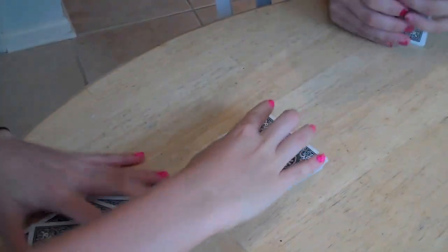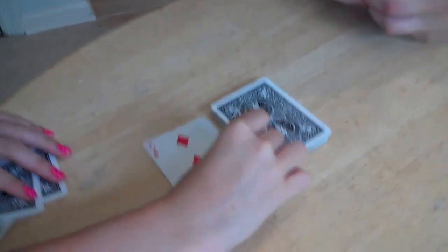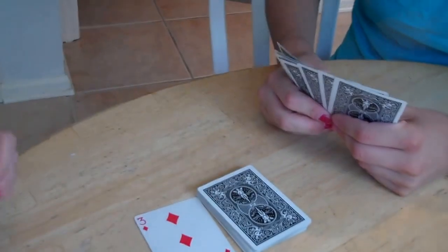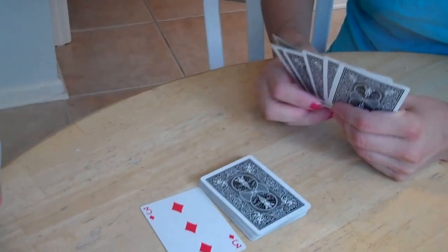Place the rest of the deck in the center. Turn over the top card and place it down next to it. The player to the left of the dealer is going to go first.